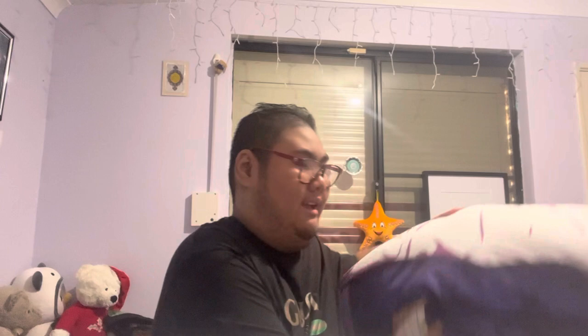Hey guys, it's Abdul. Welcome to another video. I'm going to do a little short review — maybe it might be a long one. Hold up. I got... holy shit. My very first anime documentary film.